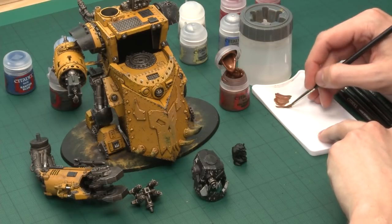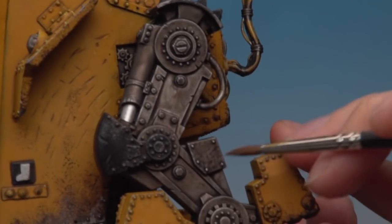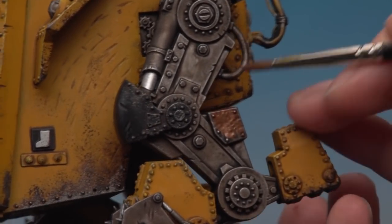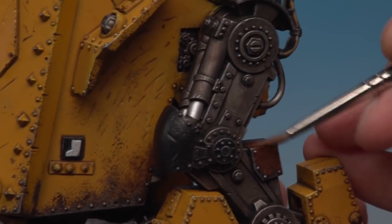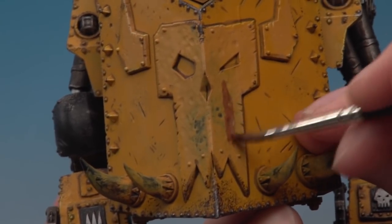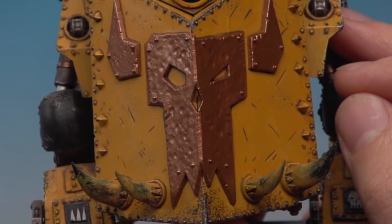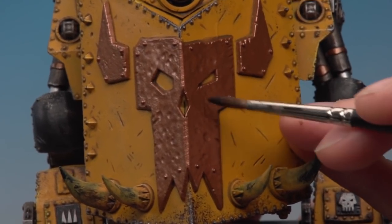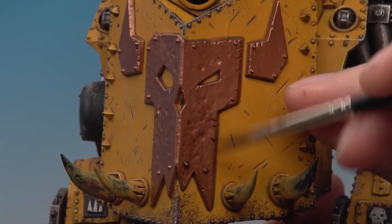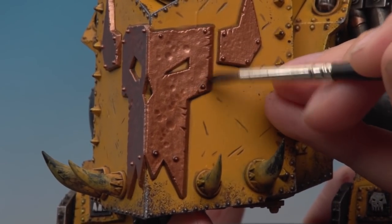Prepare your paint on your palette, thin it down as normal, and get a good sharp tip on your brush. Go around the silver areas and choose which parts to paint brass — it's up to you. I'm doing blocks and plates to break up the areas, and also painting the glyph patterns, including the large pattern on the front. Once the Balthasar Gold is dry, apply a shade of Agrax Earthshade across all these areas. Use a large and standard brush rather than a wash brush for more control where the colours meet the yellow.